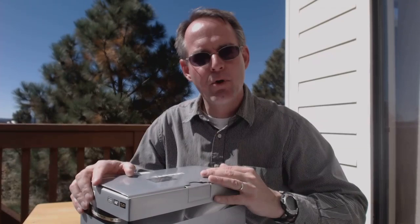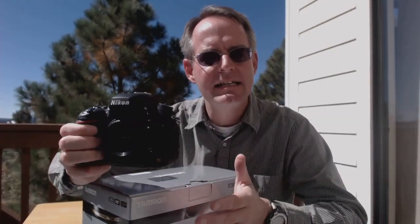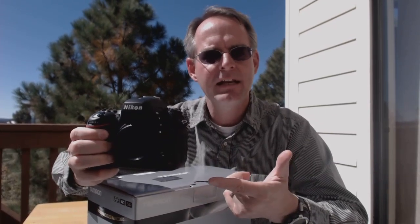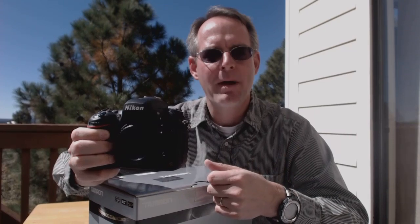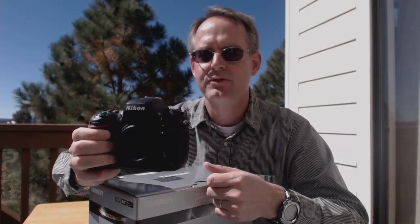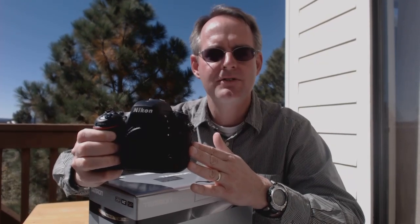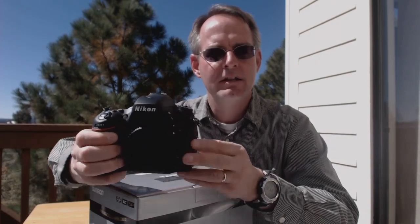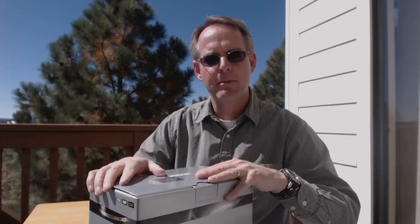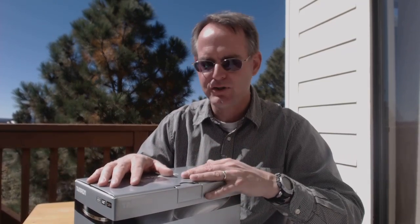So why the Tamron lens? Well, recently I purchased a Nikon D600 camera body. For me this is an upgrade. For years I've been shooting with Nikon's D90 DX format camera body — a 12 megapixel camera body. The D600 is a 24 megapixel camera body with much better low-light performance than the D90. It's a full-frame camera body as well, and so with this new camera body I needed to upgrade to lenses compatible with that full-frame sensor.